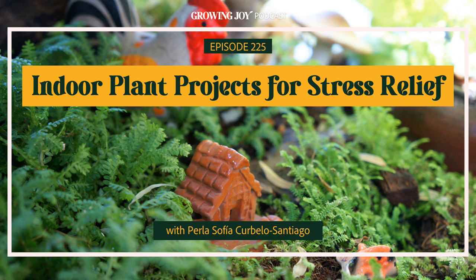I'm so excited to welcome Perla Sofia Curbelo Santiago — I freaking love her name — founder of AgroChic and author of Verdura: Living a Garden Life. It's her new book that celebrates planty projects that help you cultivate passion for plants and for your own life. We have a really beautiful conversation today about the benefits of horticultural therapy, why gardening is therapeutic and healthy for your body, and she walks us through some easy plant projects you can do while cooped up this winter.